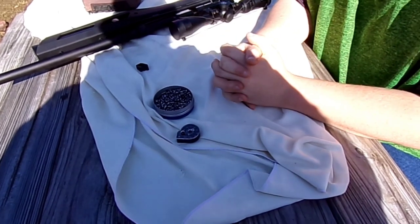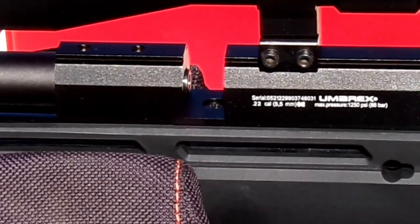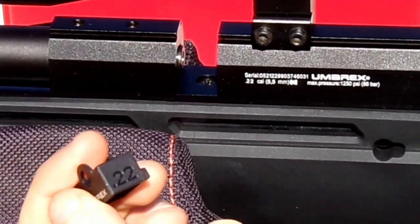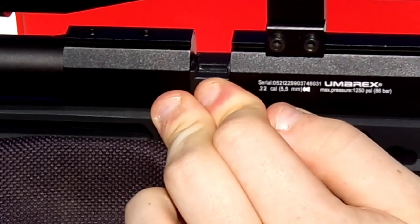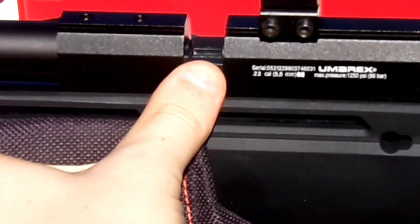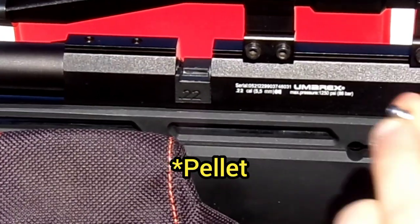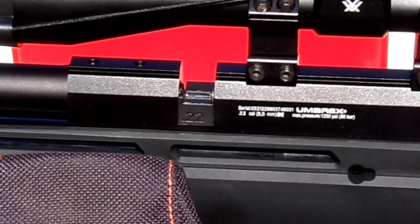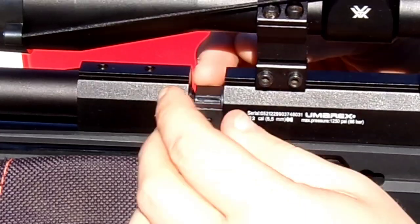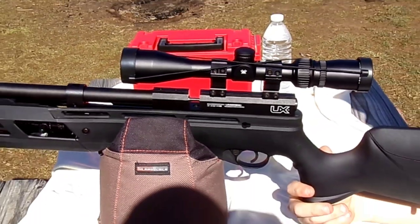Now I'm going to show you how to insert the single shot tray. Take your gun off safe, pull your bolt back, and lock it back. Take your single shot tray and insert it into your gun until it snaps into place - sometimes that can take a second. Once you hear it snap, it's ready to go. Close your bolt on it and it's all ready. To load a pellet, you would take it head first with the pellet head facing the barrel and the skirt facing the back, then close your bolt. But we're not going to use the single shot tray - I just wanted to show you how to load it. Now let's get to the field test.